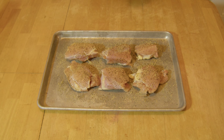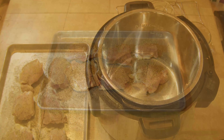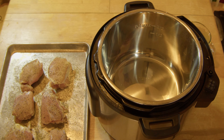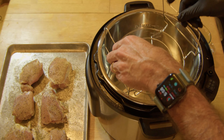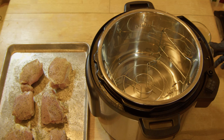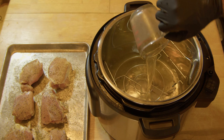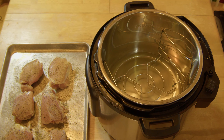Let me get the Instapot ready, we'll get ready to start cooking these things. All right everybody, hope you can hear me over all this thunder and lightning this evening. Let's get the trivet put into the pot here. We've got one cup of chicken broth we're going to pour in the bottom. That's all you need. Get over here and get this chicken put in.